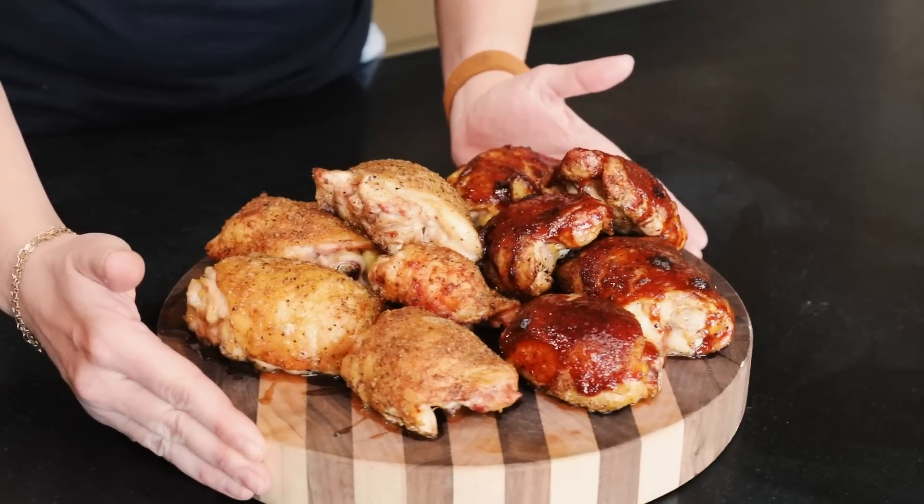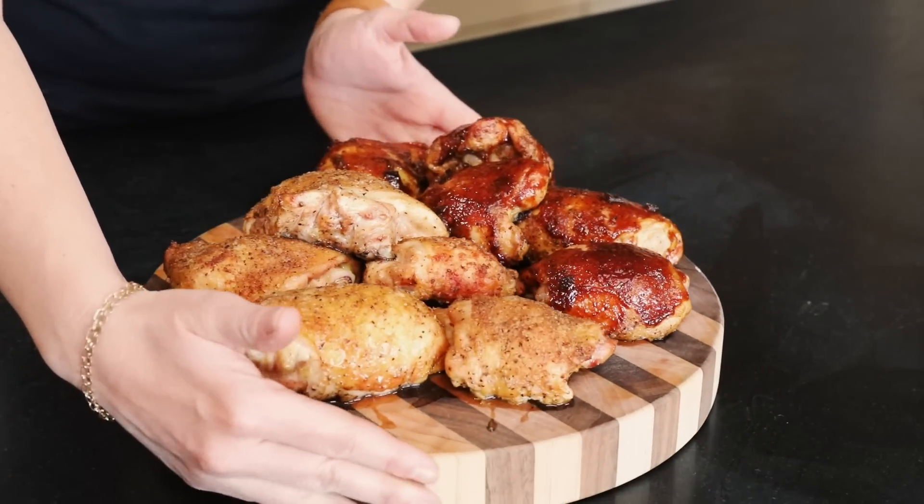What's up, it's Suzy from Hey Grill Hey. Have you ever heard of zero-to-400 chicken? I have never made it before, but we're gonna be trying this out today. I'm gonna show you all the steps to get this beautiful juicy golden-skinned chicken on your pellet smoker. Super easy — let's do it.